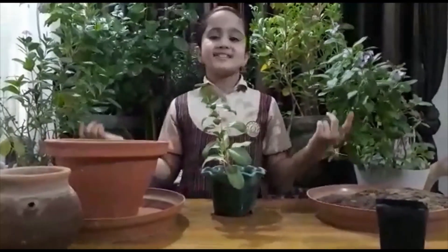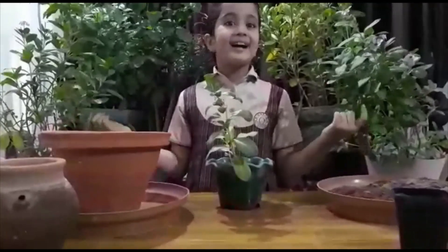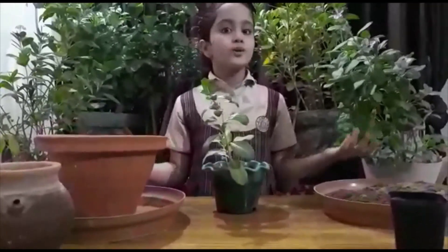My name is Srivika Gupta. I study in Class 8 of TAB Public School, Sector 49, Gurugram. Today, I will show you how to nurture our nature by planting a sapling.